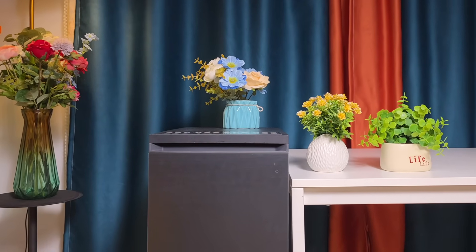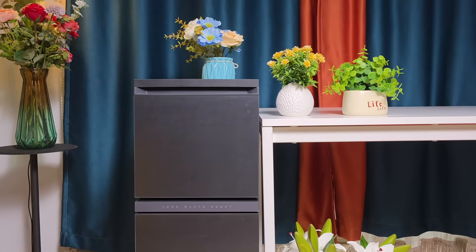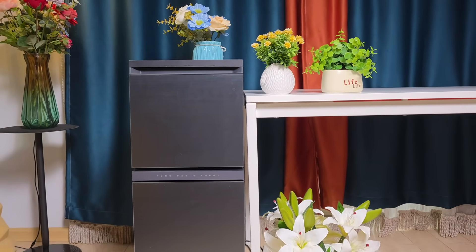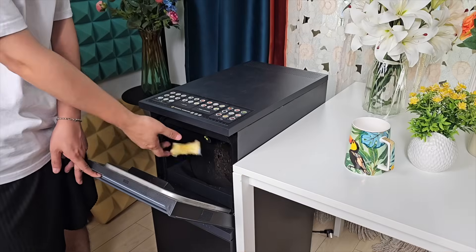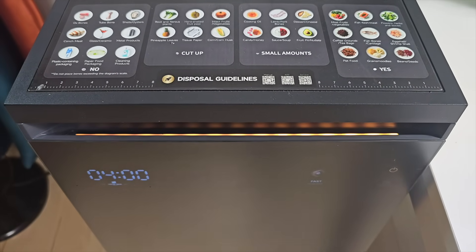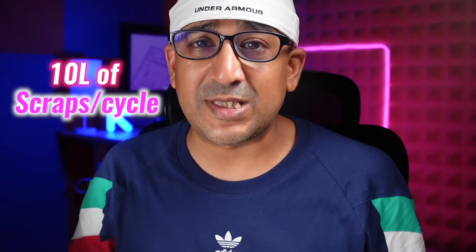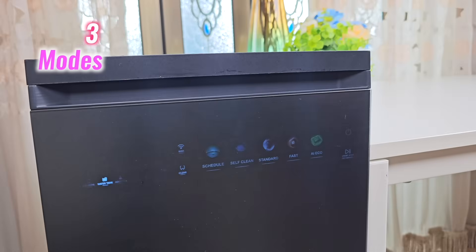The One Vita food waste robot is designed to solve this issue. It works quickly, seals in odors, and operates automatically — scraps go in, a mode is selected, and the process runs without further attention. The unit fits easily in a kitchen corner and processes up to 10 liters of scraps per cycle, around 2.2 gallons.